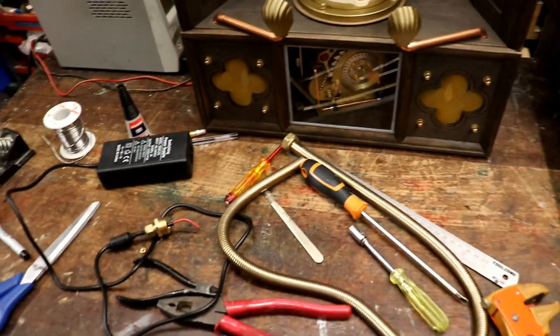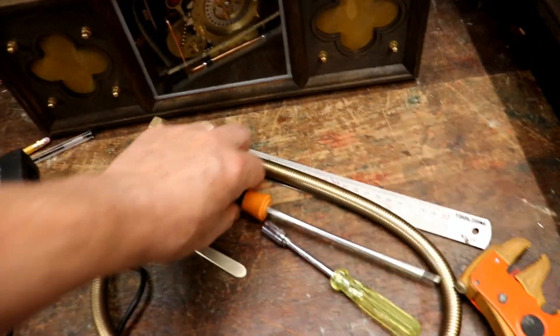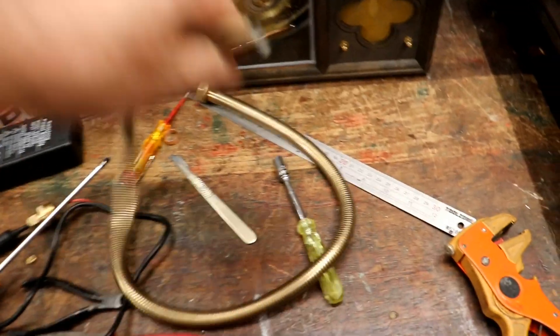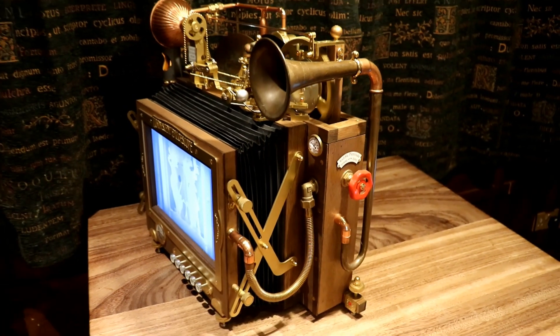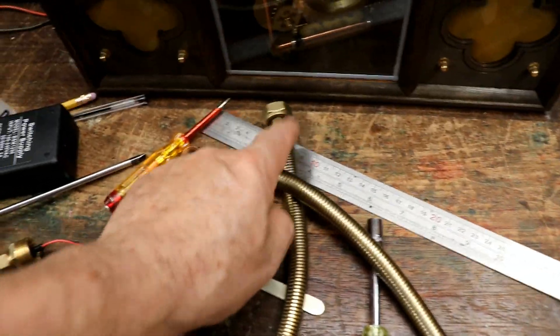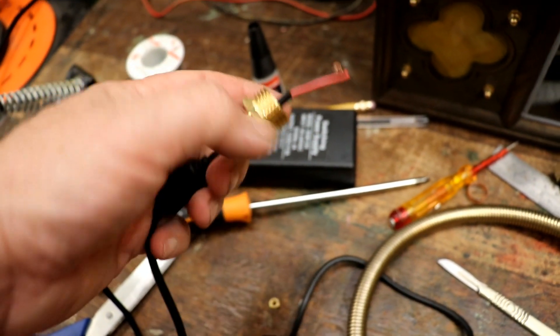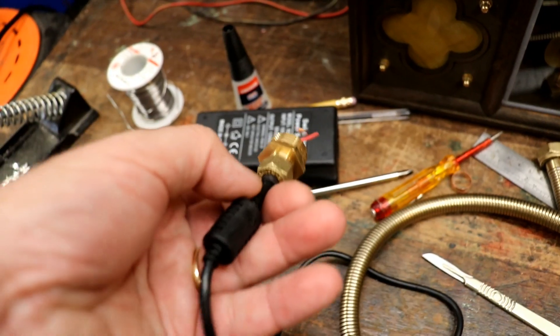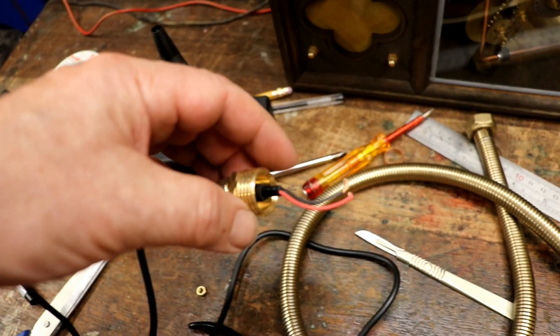The last part of this project is to work out how to connect this power supply to that socket in an attractive steampunk manner. I was searching through my drawers and discovered I'd got part of one of these shower hoses left — I cut it down when I was building an epizootoscope for a customer, and I had this left over. It's not long enough for some things, but for others it's perfect, and this is a perfect job for it. What's so lovely about these antique brass shower hoses is they fit normal plumbing fittings. I've cut the plug off, fed it in there, a few — well, three layers of shrink wrap — and an 8mm olive compresses perfectly and holds it in place. So that's one end.